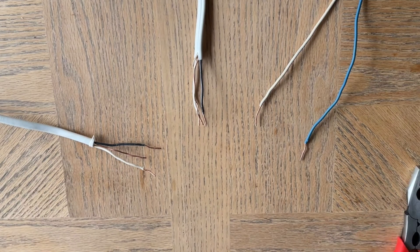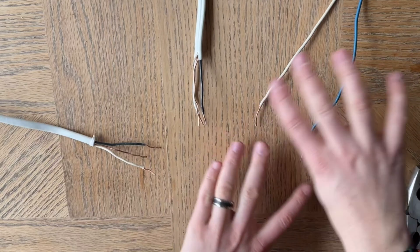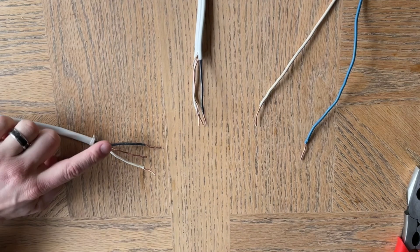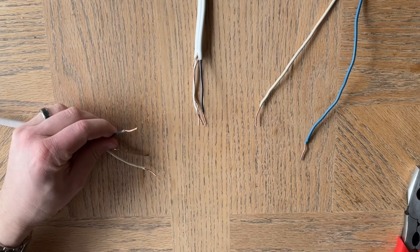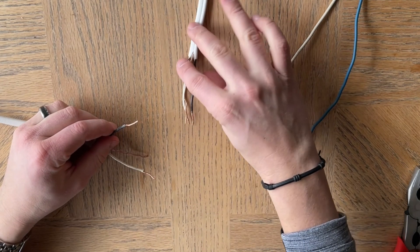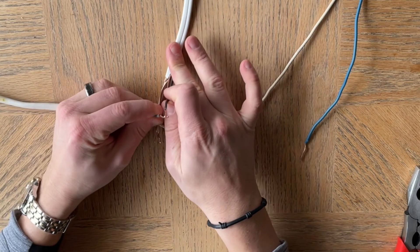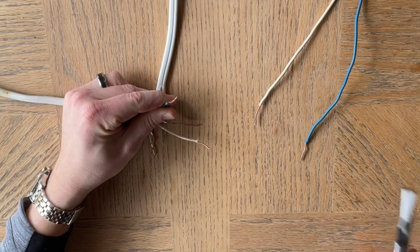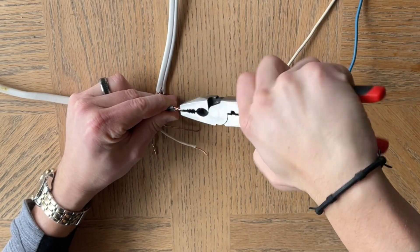If for some reason you have power in the ceiling and none of this is wired, or you unwired your fixture and now don't know how to put it back together, that's what we're going to do here. So the first thing you need to do is take this hot wire right here and connect it to the hot wire that is going to go down to your light switch. Take these, connect them together, grab your lineman's pliers, and give them a little twist so they're good and solid — you don't want them coming apart.